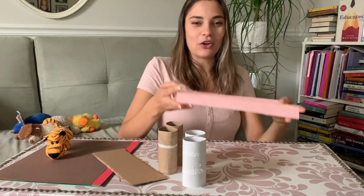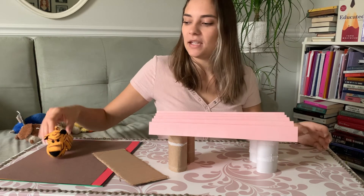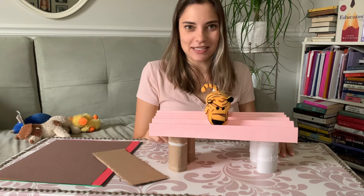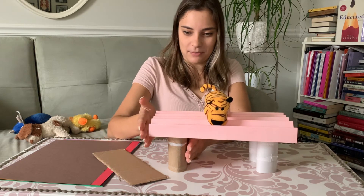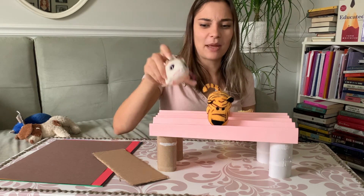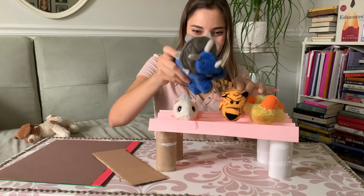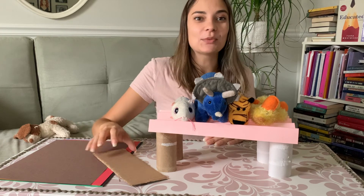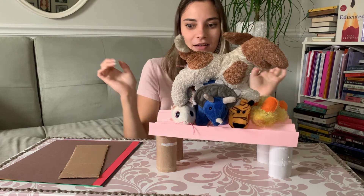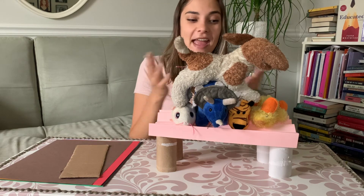I've folded the whole piece of paper and this is my accordion fold — it's looking much stronger already. Let's build my bridge again with the toilet paper rolls on both sides and this paper on top. Do you think it's going to hold my tiger? Easily! It can easily hold my tiger — still the same piece of paper. Can it also hold my hamster, my duck, my dinosaur? It's doing almost as well as the cardboard! And my puppy dog? I see it's creasing a little bit, but it's still holding. The same piece of paper, folded, now works as a bridge — that's amazing!